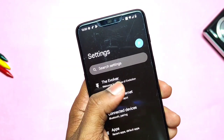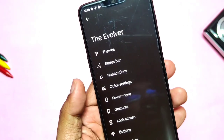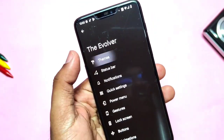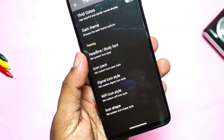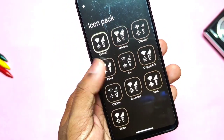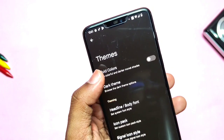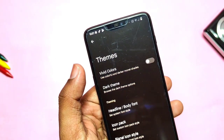Let's check which customizations are available. In Settings you get the Evolver tab, which has all customizations well arranged — theme, status bar, notification, quick settings, etc. You'll see some new and advanced customizations. Under Themes, you get loads of headline icons, signal icons, Wi-Fi icons, and icon shapes. One different toggle called Vivid Color brings a pure dark and vibrant color tone to the whole system.